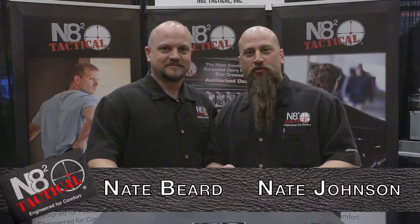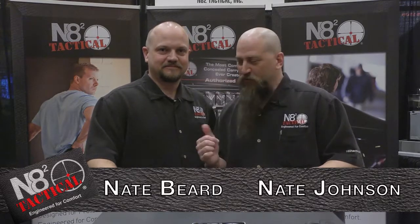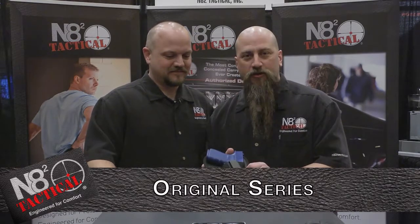Hi, this is Nate Johnson here at SHOT 2014. This is my business partner Nate Beard. I want to talk to you a little bit about our original series holster.